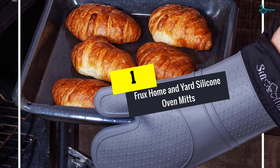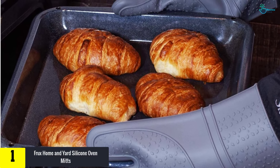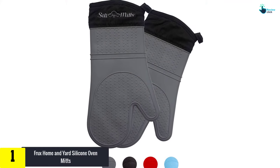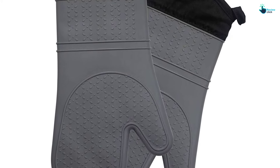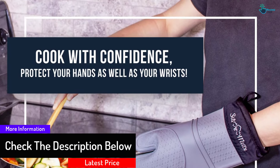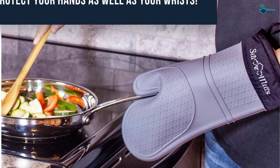And finally at number one, we have the Frux Home and Yard Silicone Oven Mitts. Protect your hands from heat when baking, roasting, grilling, or barbecuing by wearing these oven mitts by Frux Home and Yard. These extra long professional mitts can resist heat up to 250°C (482°F), and our cooking gloves are heat resistant up to 500 degrees Fahrenheit (260 degrees Celsius). They are durable and extra long to protect your hands and forearms from burns when using the grill or oven racks.